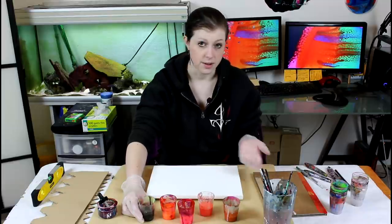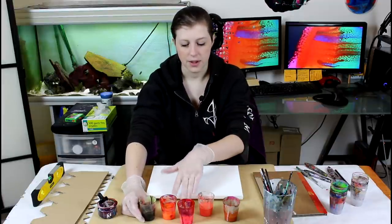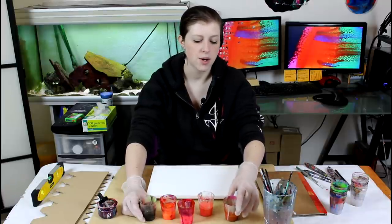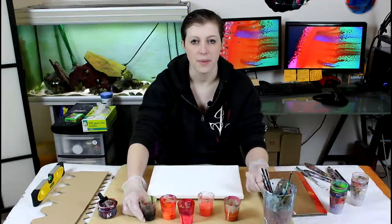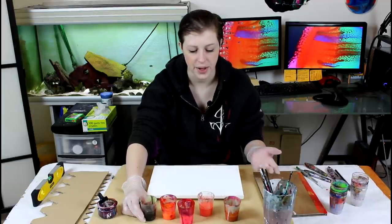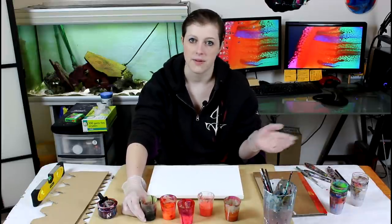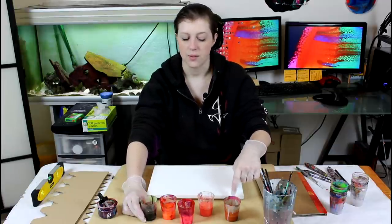The fluid paint and the heavy body paint use the same ratio, and soft body is the same ratio as well, even though I didn't use any here. I added about 20% water to the heavy body paints and a little bit of water to my fluid acrylic to lighten it up. I'm really not going for cells in this painting, so I added water to all my colors.